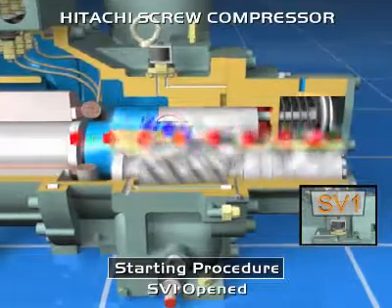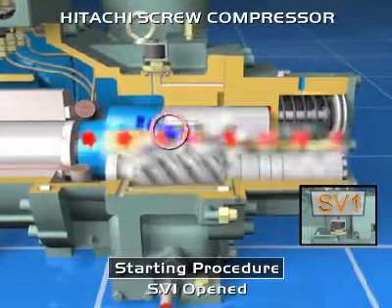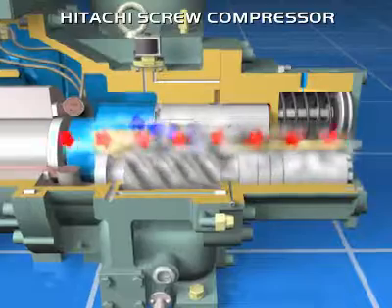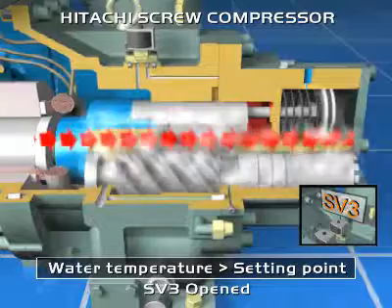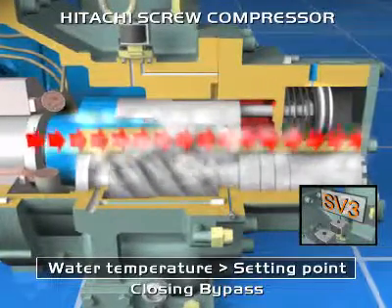According to the difference between actual water temperature and set point, there are three possibilities. One: if water temperature is higher than the set point, the compressor increases its capacity. To achieve this, it is necessary to open solenoid valve 3, allowing movement of the slide valve to the left. The refrigerant bypass closes, and the quantity of refrigerant compressed increases.